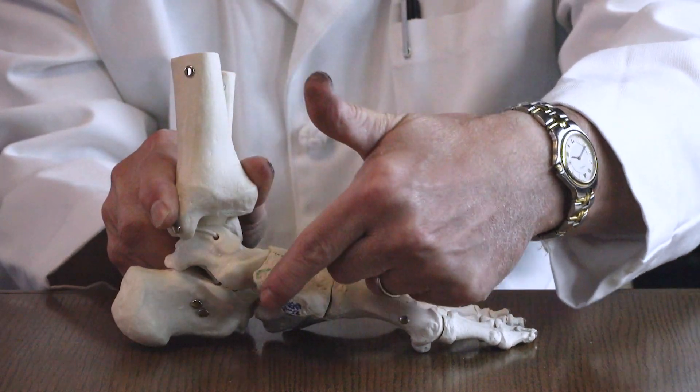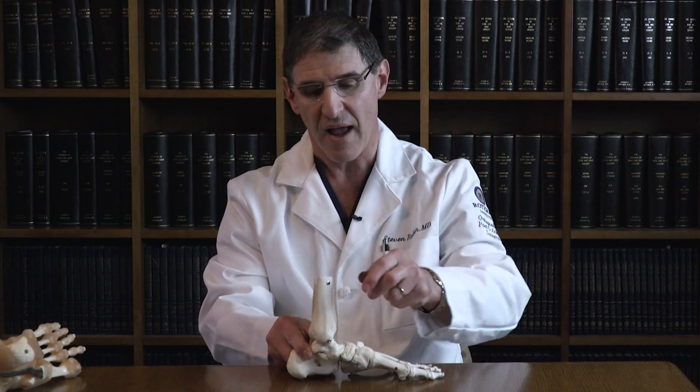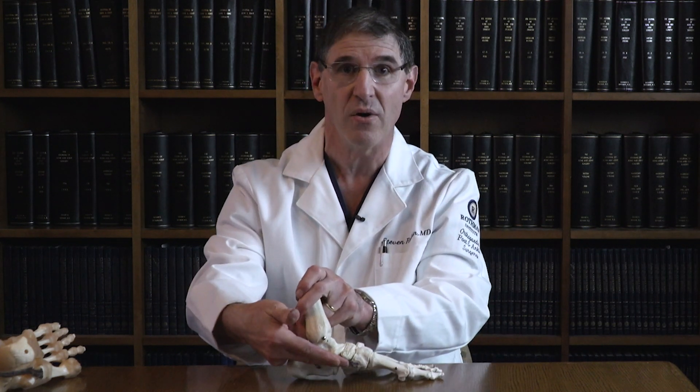As that heel bone is pushed up and back into position, that collapsed arch elevates once again, and the new tendon that we put in will now hold that arch up, allowing the person to function.